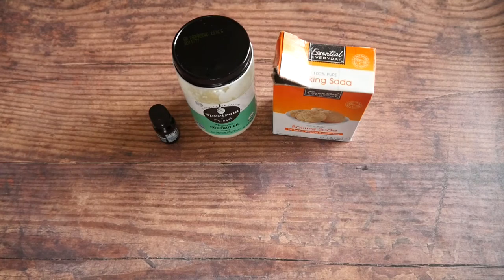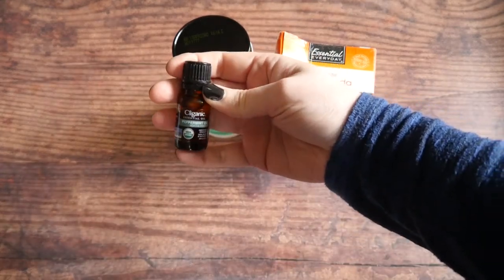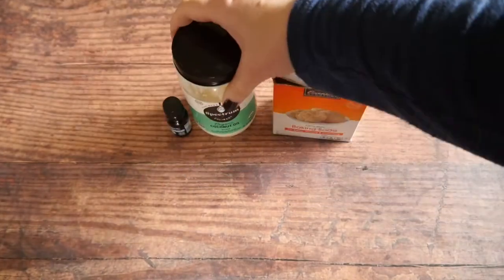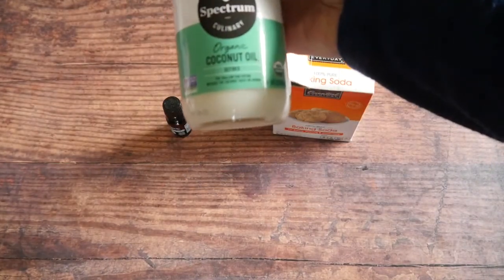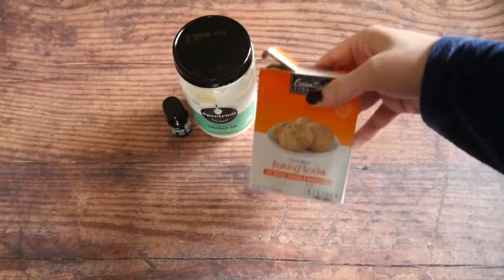You'll need three basic ingredients: some peppermint essential oil, some coconut oil, and baking soda.